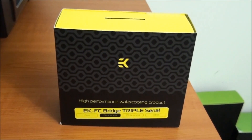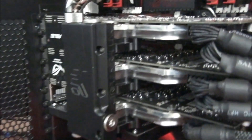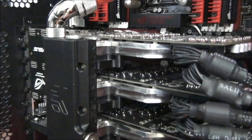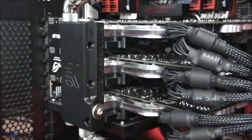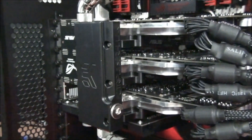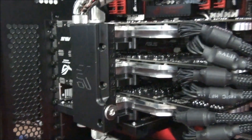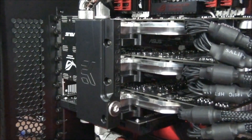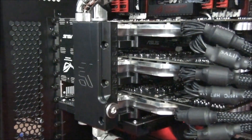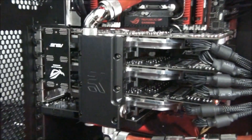The EK FC Bridge Triple Serial. I don't even need to pull this out of the box because I have one running right here in Singularity Beast 2. I'm running three GTX 580 3GB editions with EK water blocks, so it's only compatible with EK water blocks. When you're buying the FC Bridge, you can't just buy the bridge itself — you have to buy the correct part depending on what graphics card you have. There are also different versions: dual, triple, and quad graphics cards, plus Serial and Parallel versions.